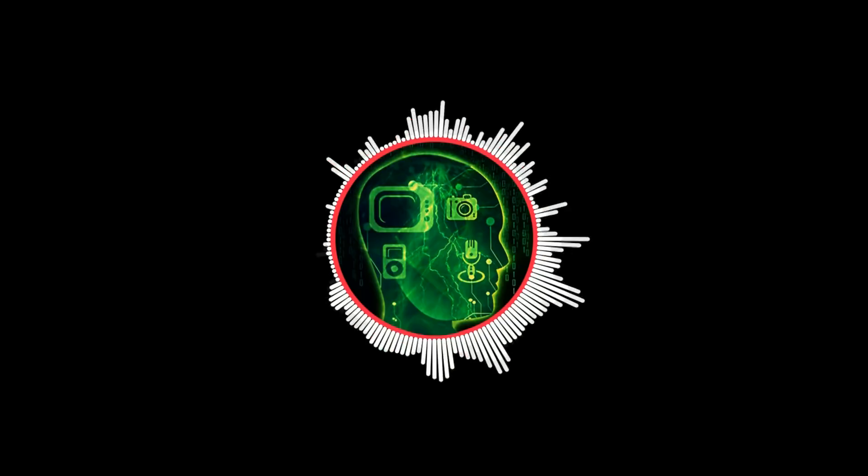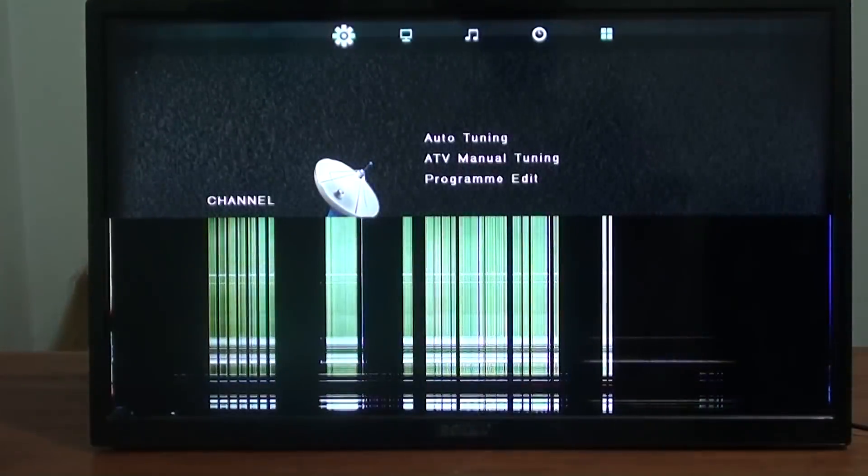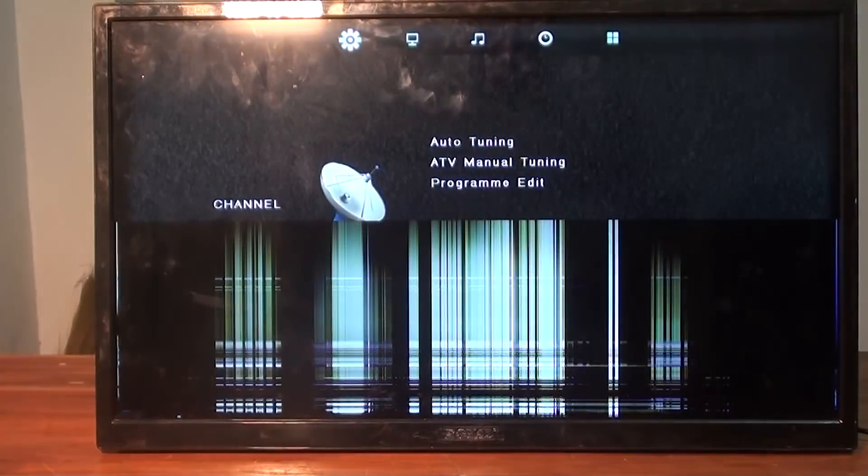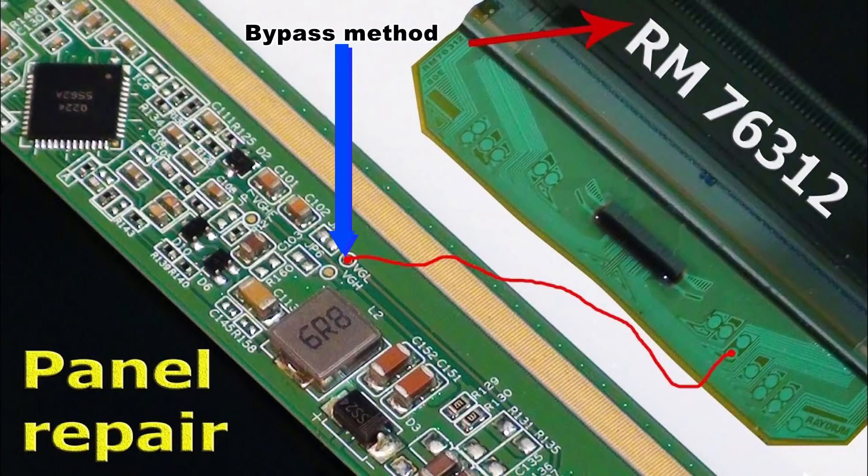Welcome back to Pro Hack, the channel made for technology and simple life hacking videos. Hope that it will be helpful for everyone. Today I will discuss the vertical problem of LCD and LED TV panels. Panels which do not have a curve around the side will see burn on the panel's side borders — this cannot be repaired. For panels that have a side curve, this can be solved by using the bypass method or bonding machine.